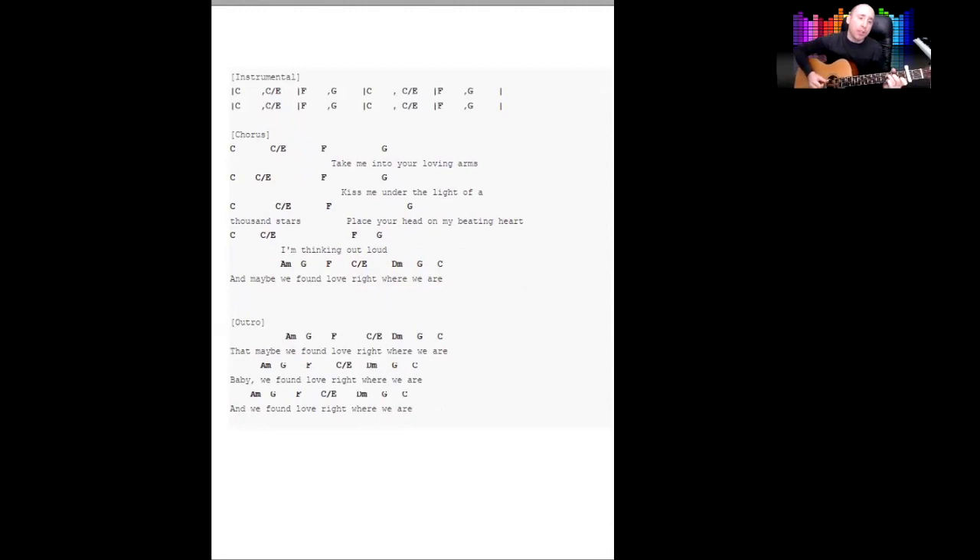I'll try to slow that down at the end so you can play along. You've got instrumentals: C, C, C, C, F, F, G, C, F, G. Going for the chorus now — maybe we're right, well baby we found love right where we are. We found love right where we are.